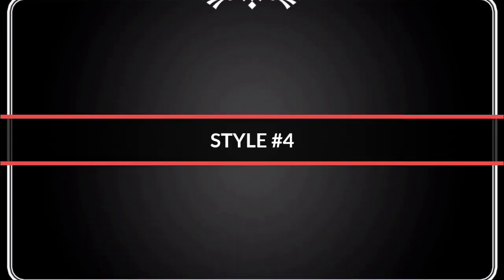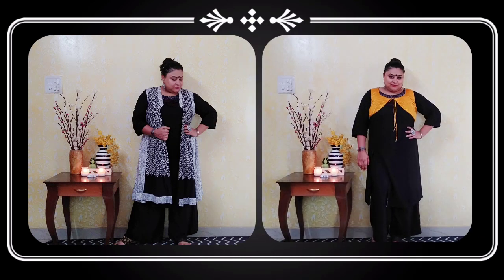Style your black kurtis with shrugs. I love wearing shrugs and these ethnic jackets are so much in fashion — you really can't avoid them. I have also tried wearing a short coatie with this. If you like this style you may try it, or you can wear long jackets.